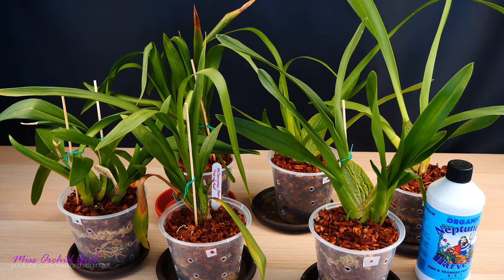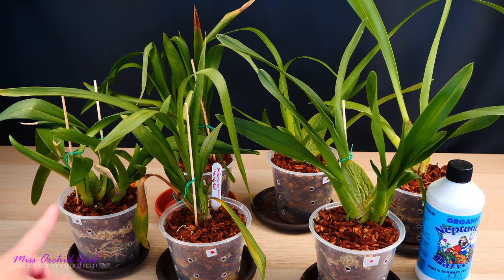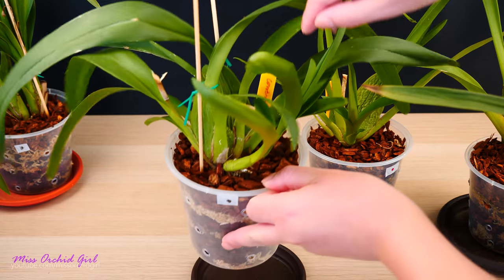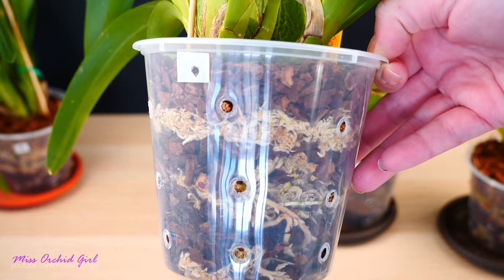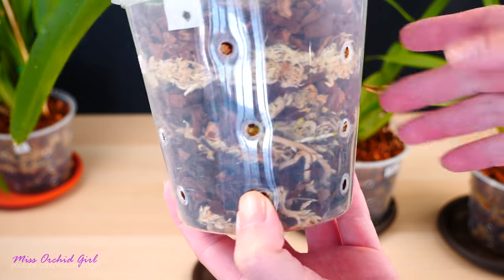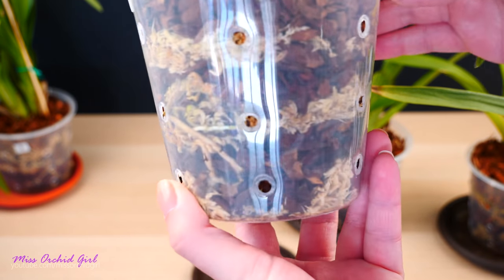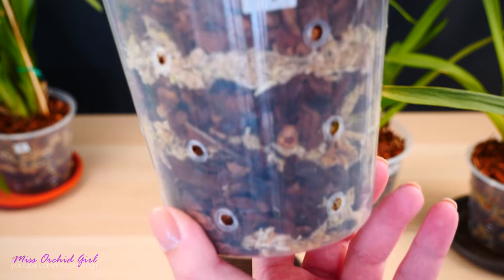Okay, so here we are — two months later since starting the experiment. It's time to take a look at the orchids and see if the product made any difference on those we treated versus those that were not. I'm going to start with what I believe is the only one that actually has something happening: this one I named Cambria Confections. I noticed a new root growing here about two weeks ago.